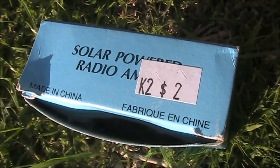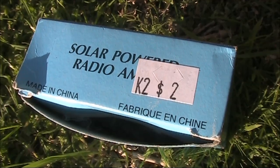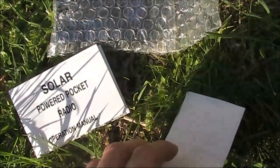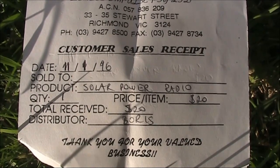Two dollar teardown time — a solar radio, purchased for that princely sum in a charity shop. No headphones, but it came with the instructions and the original receipt. It was originally purchased for twenty dollars, twenty-three years ago.